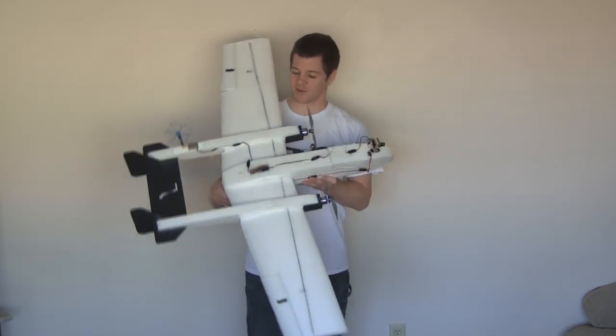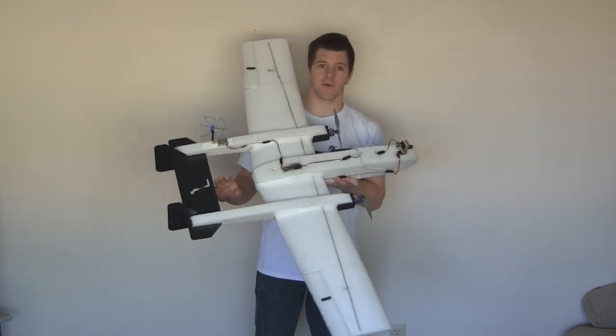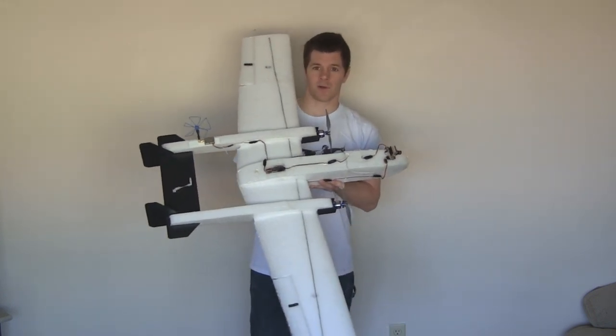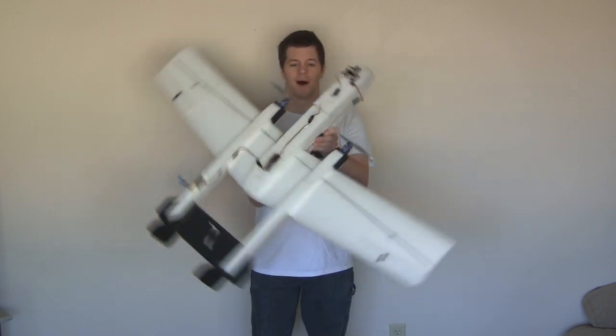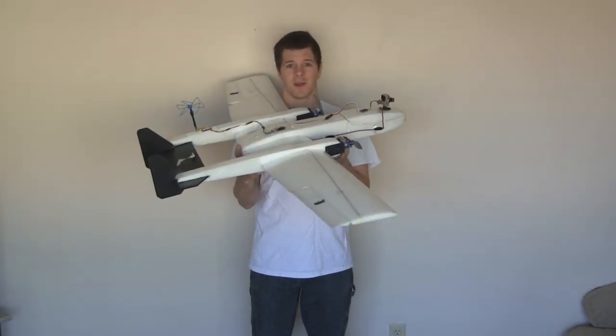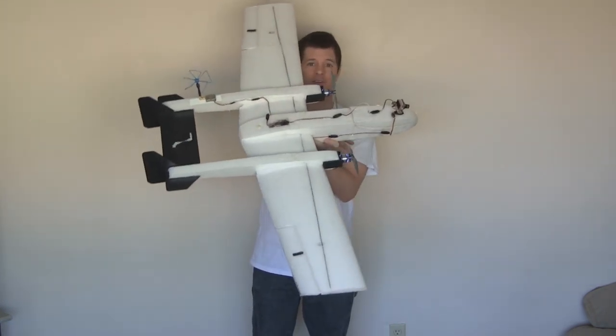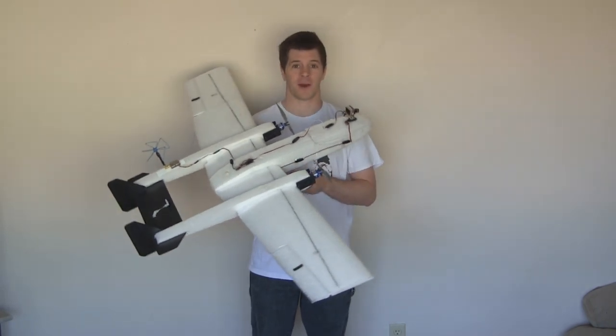The Spectre has a single motor in the rear and a slightly smaller tail than the Wraith and the Marauder. The Wraith is a twin motor up front. The Marauder is the same airplane as the Wraith with a slightly different fuselage so it can accommodate a rear motor as well as the two in the front, for three motors of power.